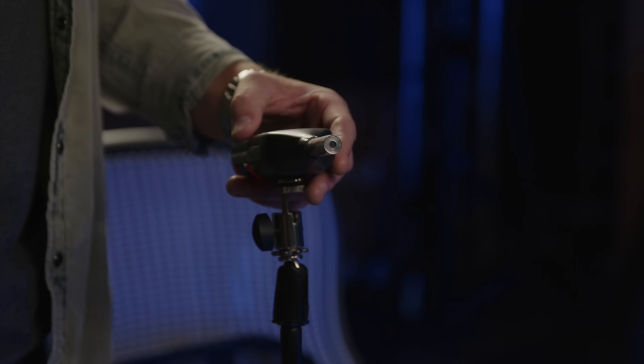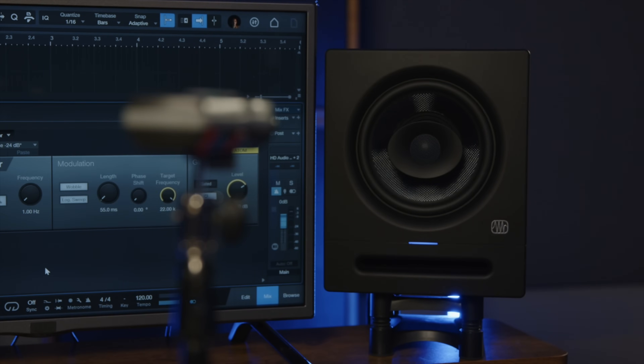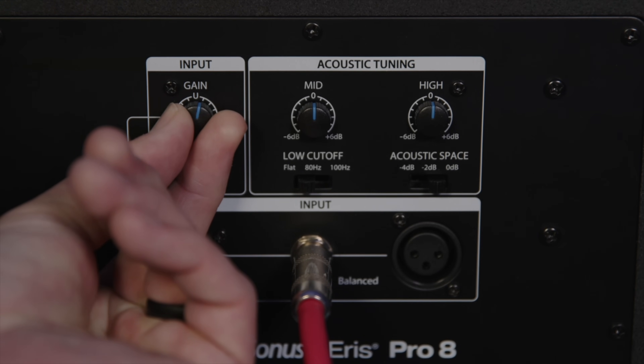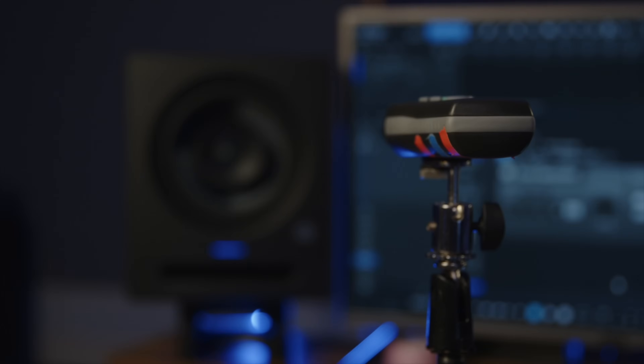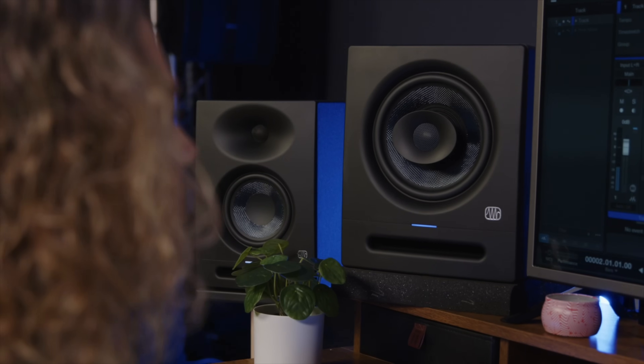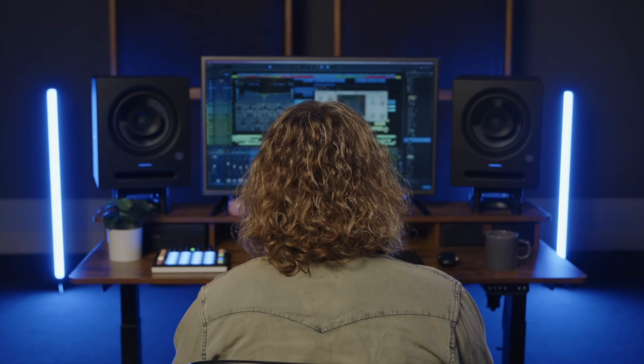Next, position the SPL meter right in the sweet spot where your head will be, at ear level. Then start generating pink noise by hitting the on button of the plug-in, and turn up your volume on the back of your speakers until the SPL meter reads 80 dB. Next, we're going to do the left side. So pan all the way to the left on that track, and do the same thing again. Once you've calibrated the right and left monitors independently to ensure they're at the same acoustic level, play a favorite track through the monitors, and sit down in your mix position. You may need to fine-tune your speaker placement until the sound feels balanced, and you have a nice, wide sweet spot for mixing.